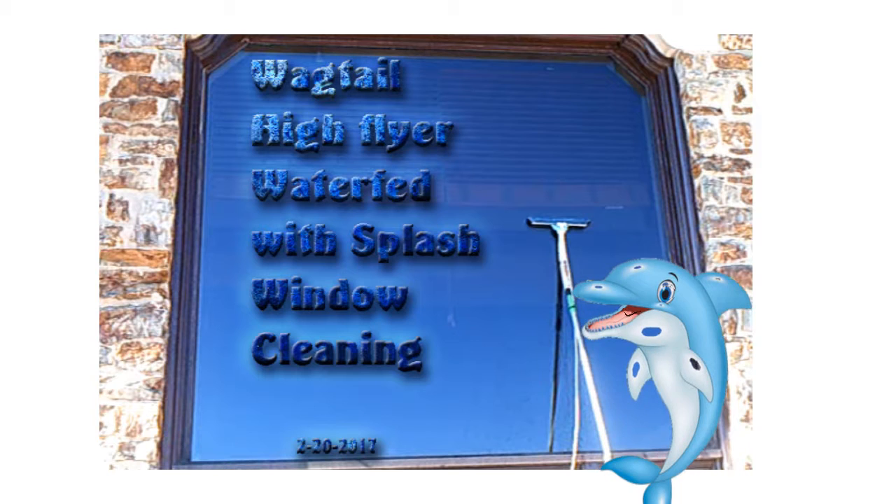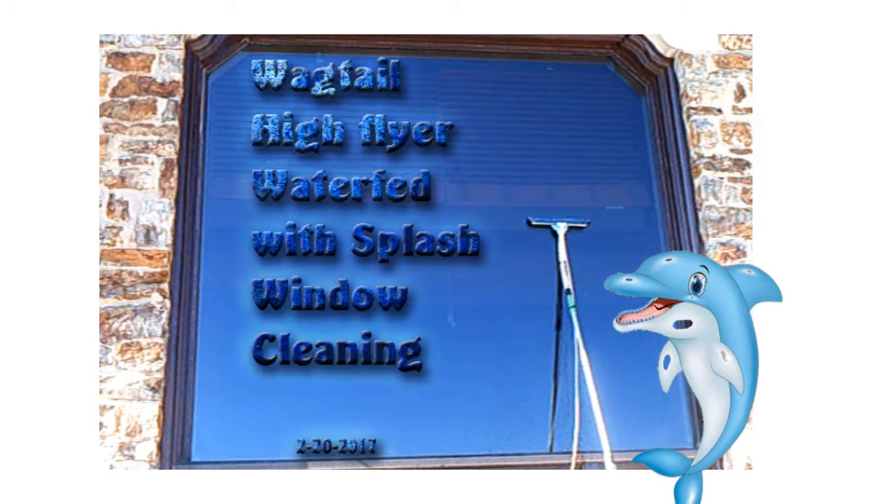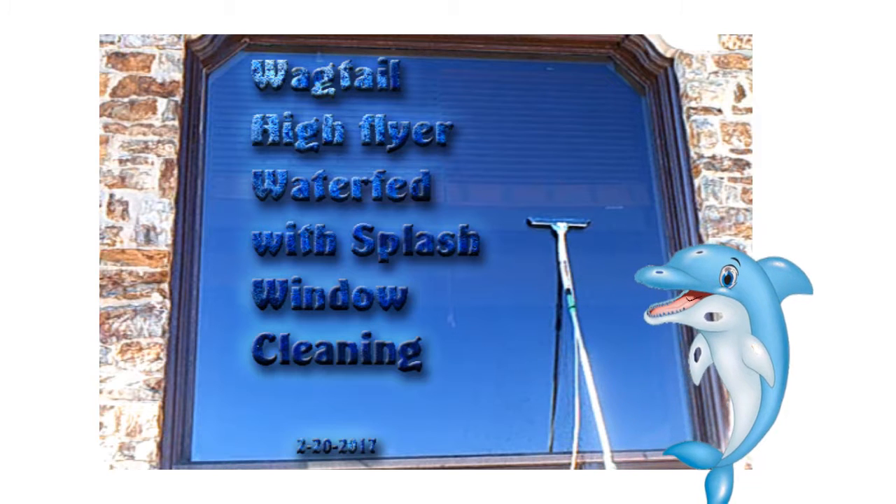Visit our website at www.splashpowerwashing.com to book your window cleaning today.